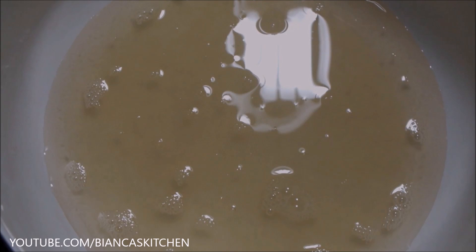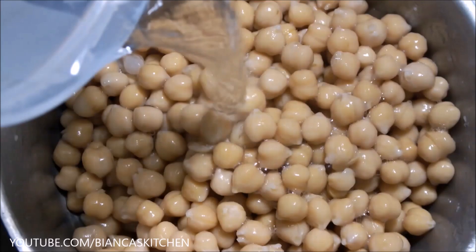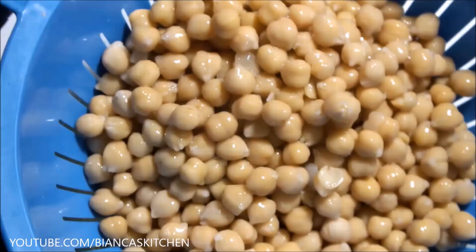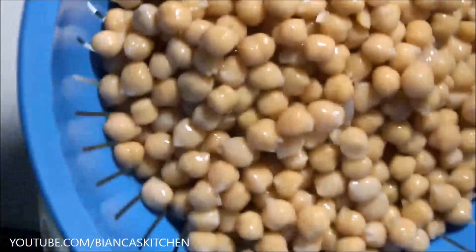I repeat the process and add filtered water. Keep the pot in the fridge overnight and strain the chickpeas the next morning. Now I have the third batch and I mix all the batches.